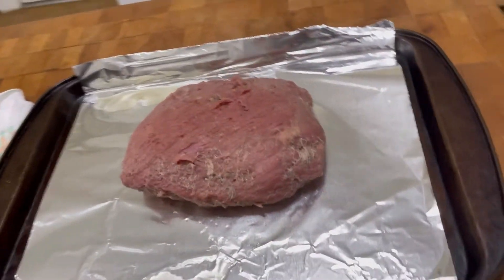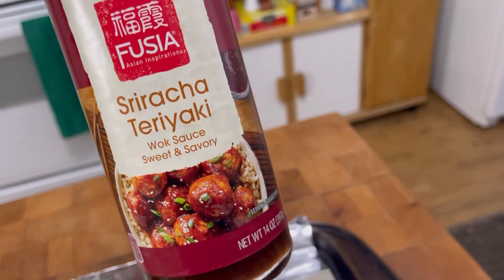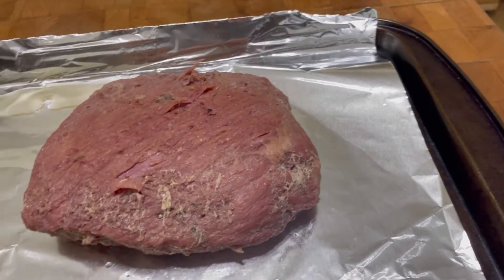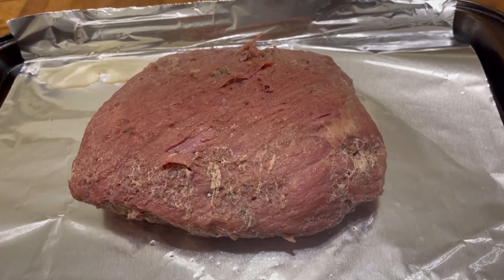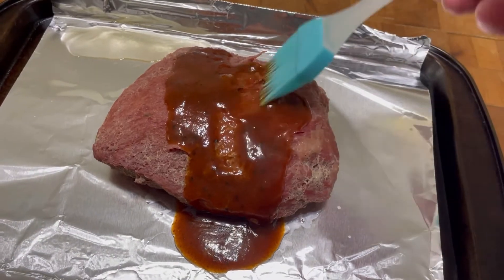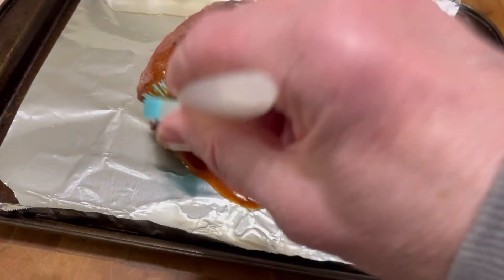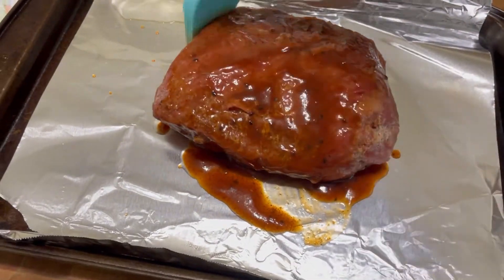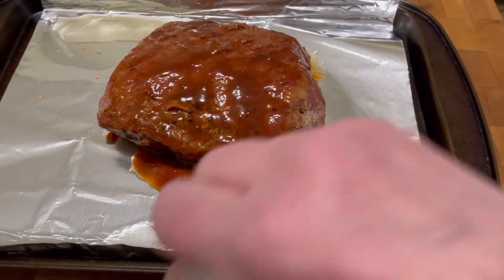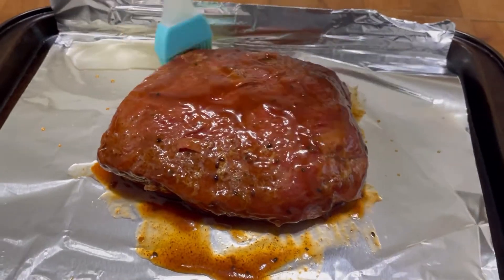Over here's my brisket, and I found sriracha teriyaki wok sauce — sweet and savory. I'm going to spread this all over the brisket and put it back in the oven for 30 minutes. I just poured a little bit of that sauce on and spread it around, and I'm going to set it back in the oven at 350 for 30 minutes just to get a nice glaze on it.